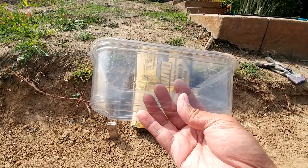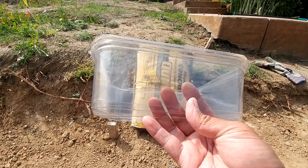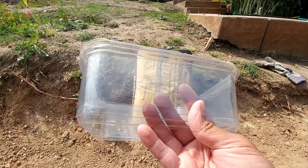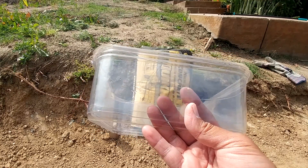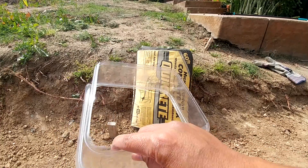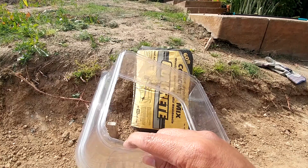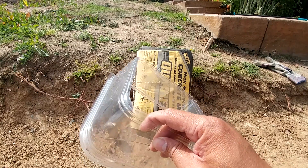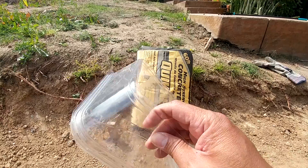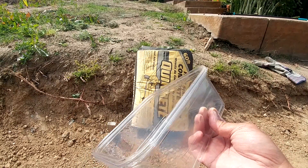I'll be using this clear container for this experiment so we can see how the water is distributed properly as it cures. This is 6x6 by 3.5 inches in height — the same height as a 2x4 wood. I also cut the bottom portion of this container to simulate a real-world application where it can drain properly as we apply water, and so the soil can exchange moisture with it.